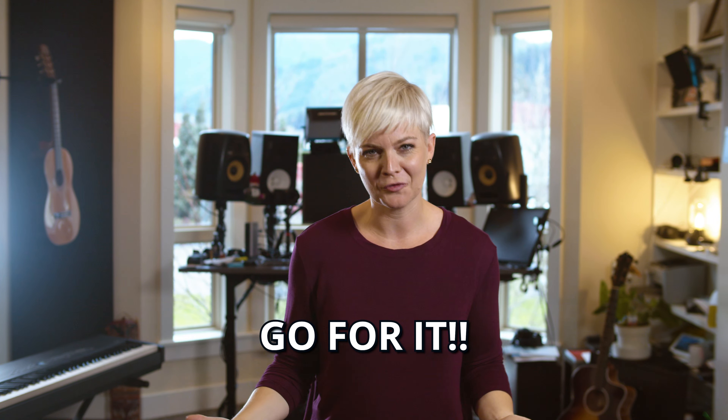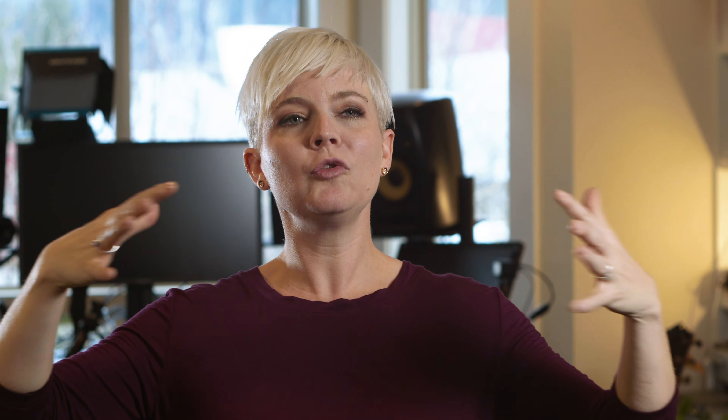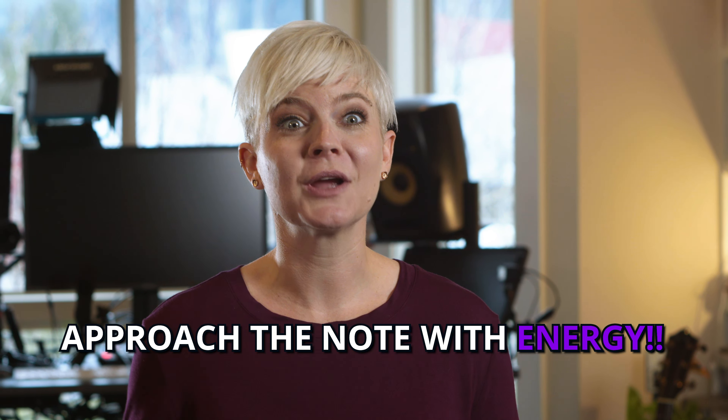Now that we've found the notes, used our straw, talked about our larynx, and warmed up to the high note, it's time to really go for it. The tricky part is you have to approach that note with the energy it deserves and requires. If you're not committing, it's going to be underwhelming. Don't be afraid to move your body, lean in, and open up into a power stance as you go for that note — it's actually going to help.